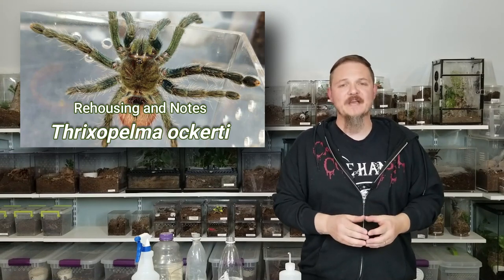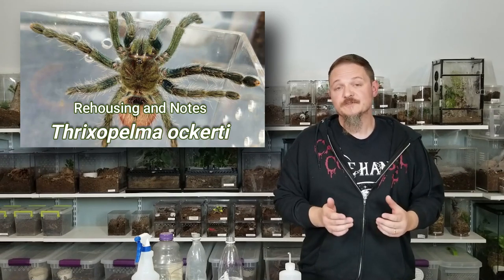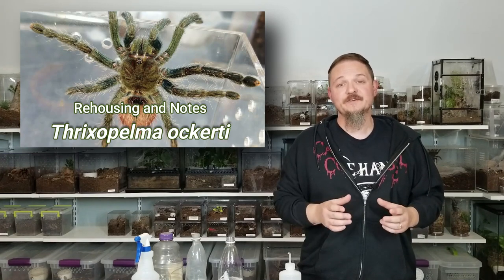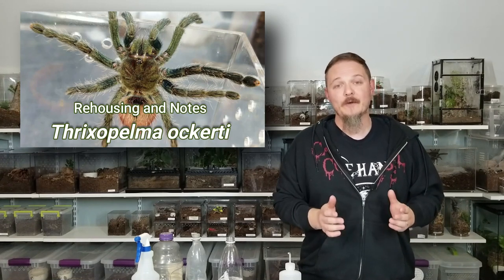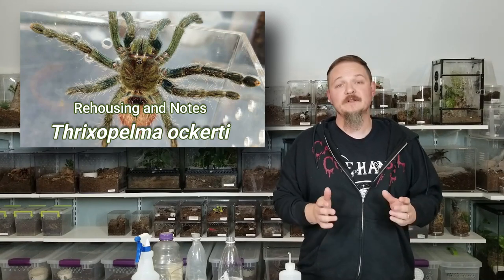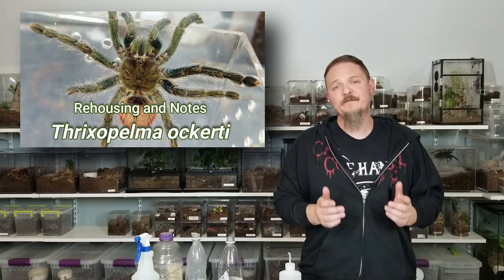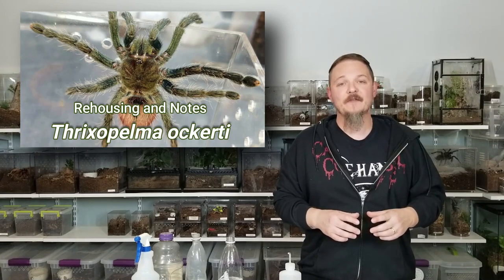I've had three of these guys over the years. This is my latest one. The other two turned out to be male. I had a small one that matured out male at about three and a half inches, and another one at the time was about four inches — I assumed that one was female, and I was wrong a couple months later. It molted out a mature male at around seven inches. I have not done a husbandry update on these guys since about 2019, although I did some very early classic Tom's Big Spiders husbandry videos on them back in the day.